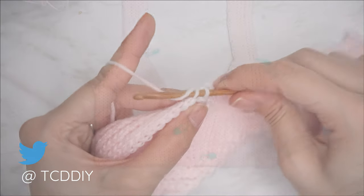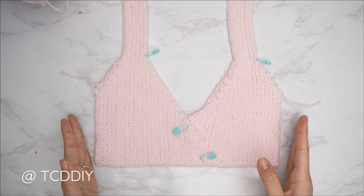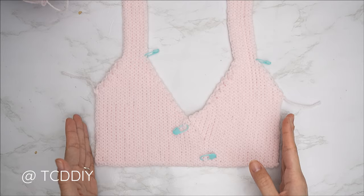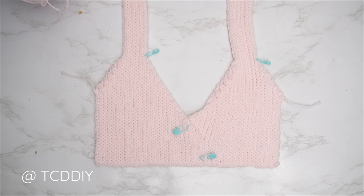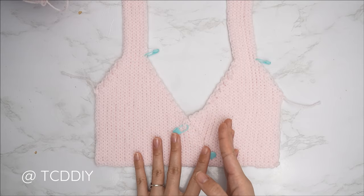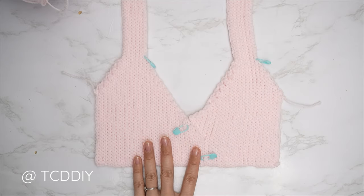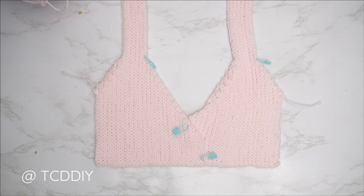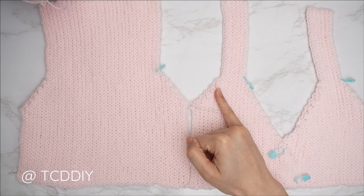We're back — the entirety of my front panel is complete. I have a total of 83 rows, my width is roughly 9.5 inches or 24 centimeters unstretched. Now we're going to get started on the back panel. The back panel is done pretty much the same way as the front panel but without the neckline cutout, so it's much easier. Do the same exact underarm portion for the same amount of rows, then make the same chain up to the shoulder.